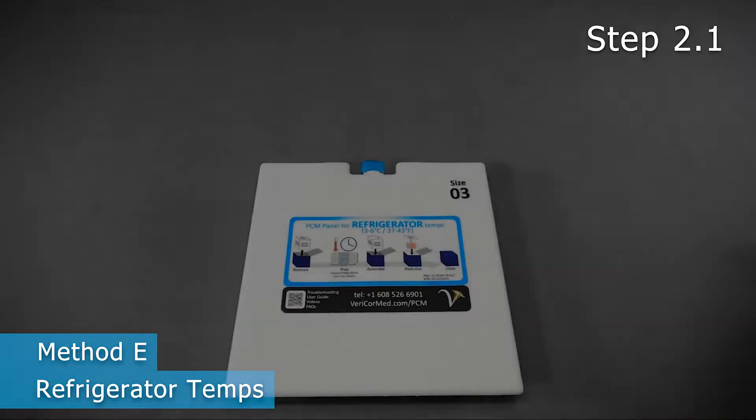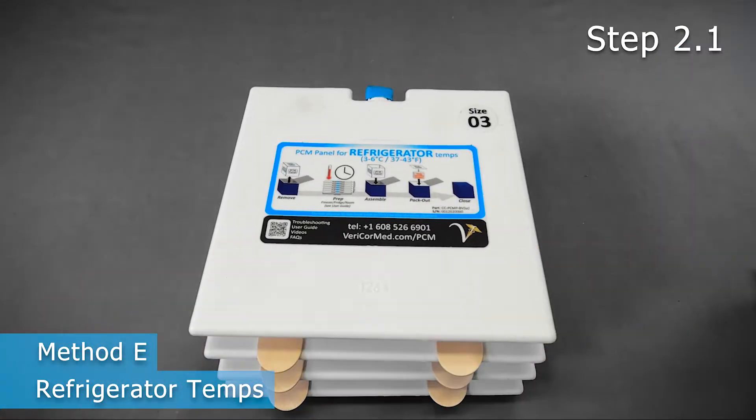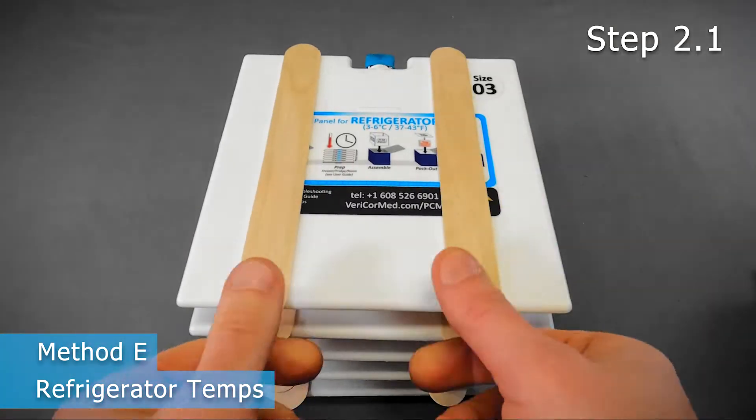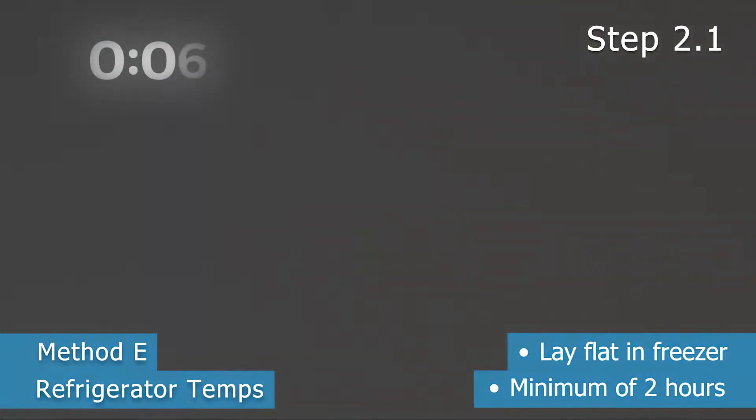If stacking, place something between each panel, such as tongue depressors or pencils, to enable airflow around each panel. Keep the panels in the freezer until the phase change material turns solid. Any freezer will work; however, the colder the freezer, the faster the PCM will turn solid.